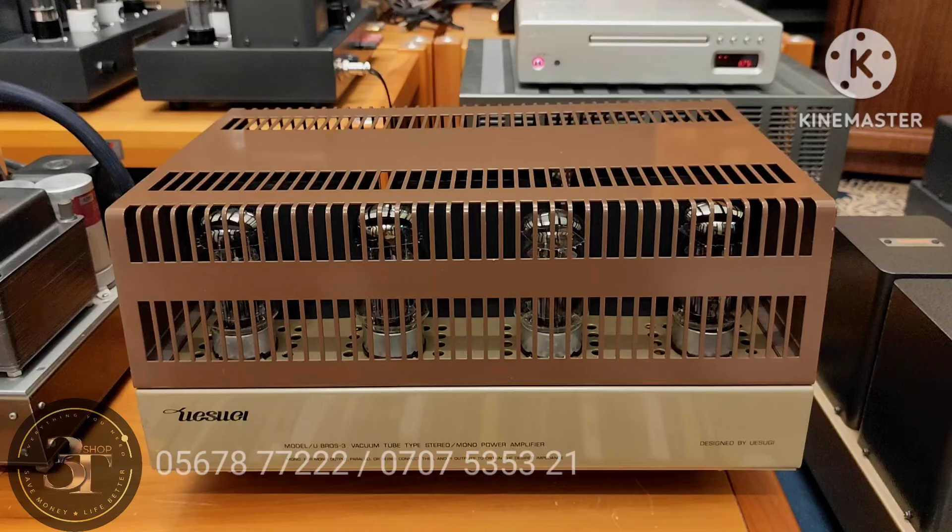Trước khi vào review chi tiết thì em mời cả nhà cùng nhìn ngoại hình. Cơ bản là nó có chày nhẹ, do là nó cũng đã lâu rồi, vận chuyển về nó có bị chày. Nhưng mà mặt phay đẹp, mặt đằng trước đẹp.